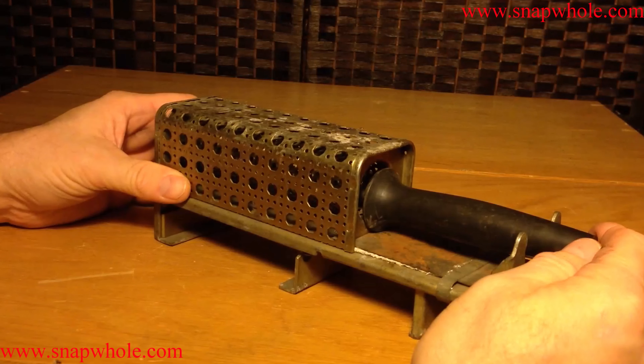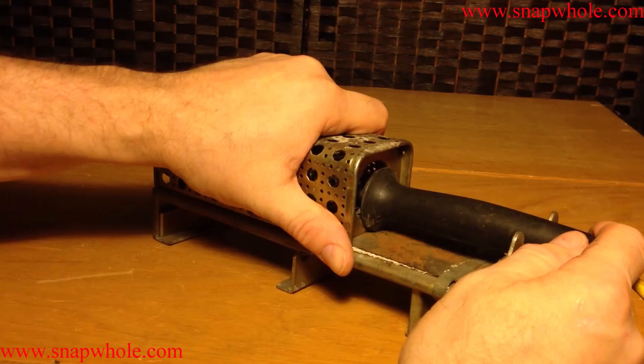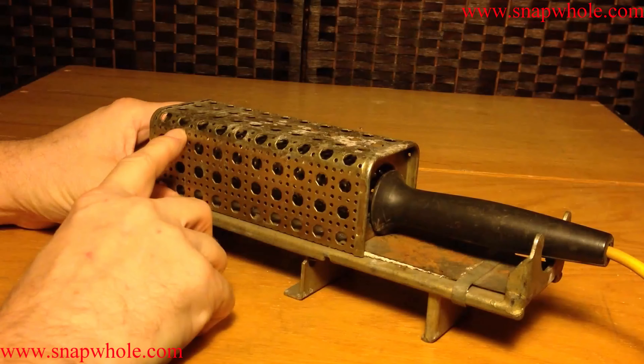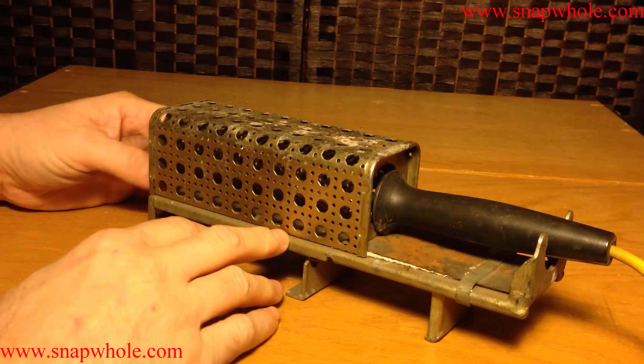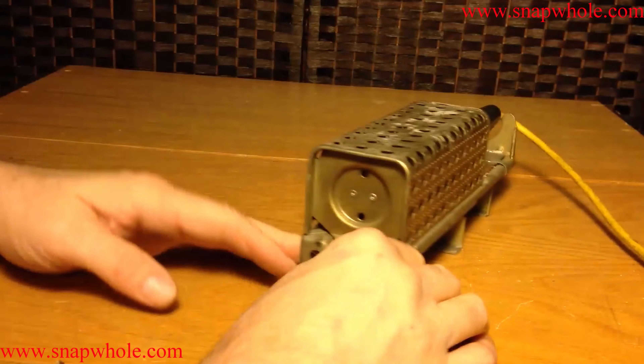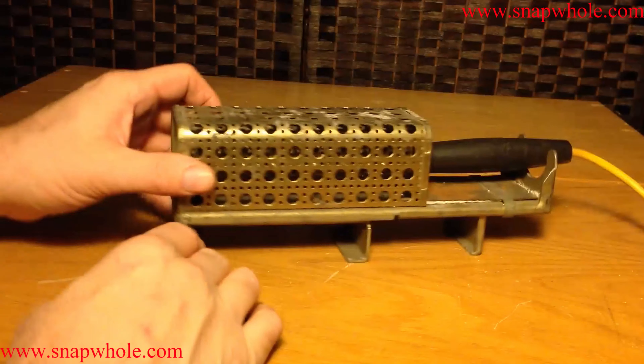I like it because it has this case — you can put this soldering iron in the case and there's no way to get something against it to burn it, because it has an outer case and an inner case. It has all these ventilation holes to let the heat out, and on the back side it's actually blocked — something cannot go in the back of it.